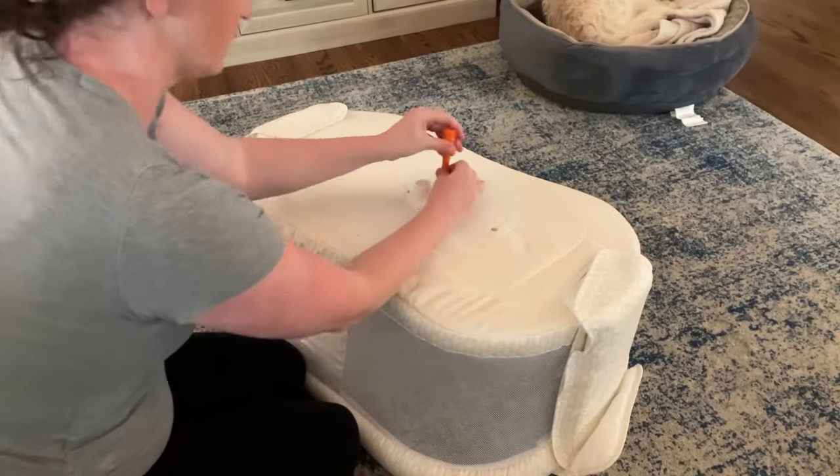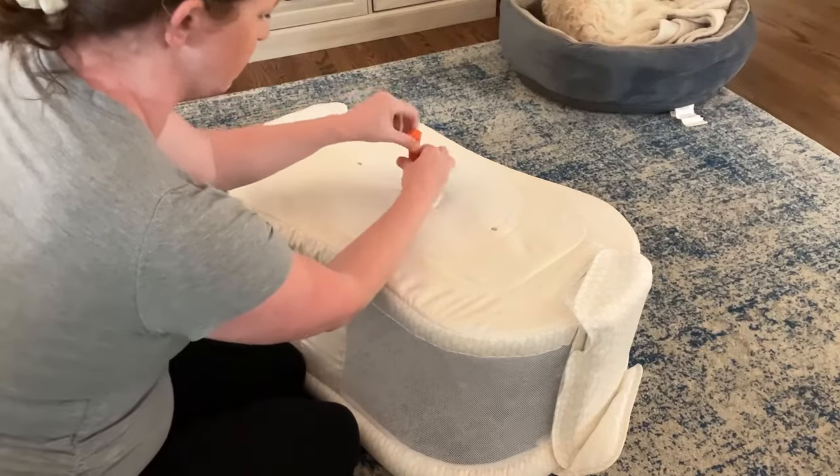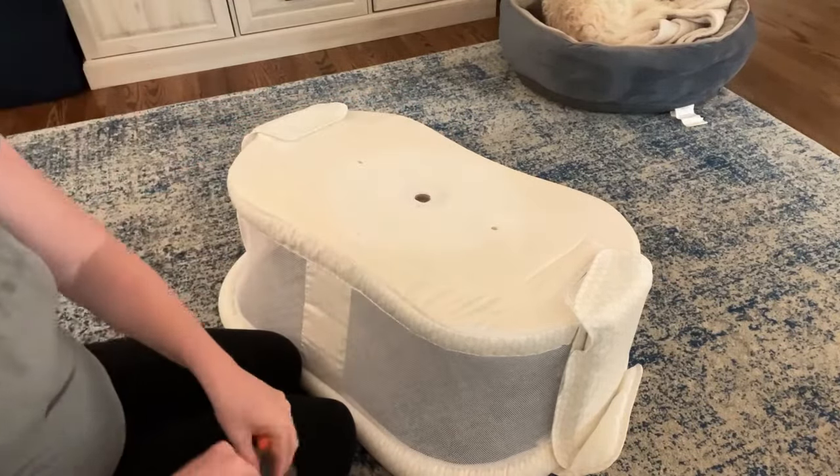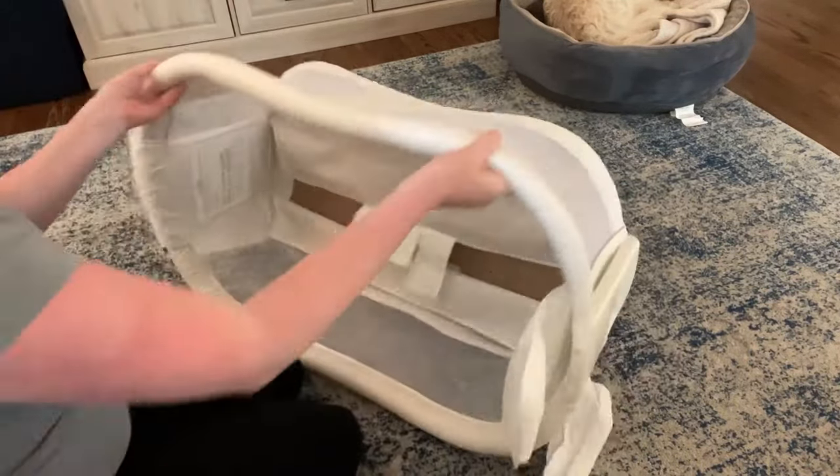You're going to flip the bassinet over. Take out the three screws that hold the white plastic piece in place and take that off completely. Put that in your little plastic baggie so that you can save it for later.